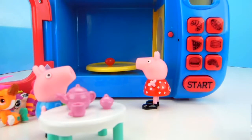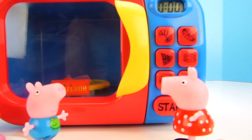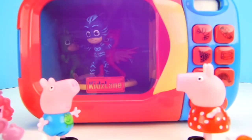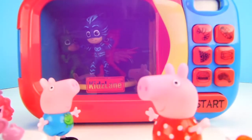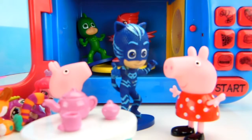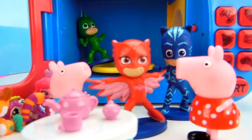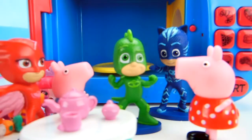Here we go, put it in there. Whoa, no way! What happened to our pink jelly bean? Are those our friends, the PJ Masks? Hey Catboy, we're just having tea. Peppa, I'm not sure I'm ever going to get used to coming out of a microwave. Owlette, come and have some tea. Why, thank you very much, I do love tea. Hello Peppa Pig. It is always a strange sensation being turned from a jelly bean into a gecko. But I will have some tea.